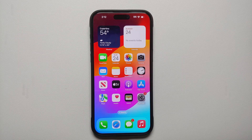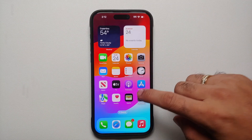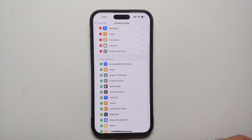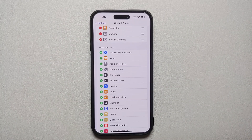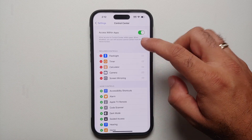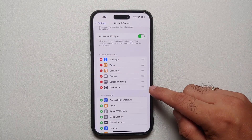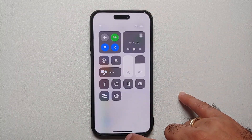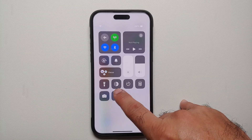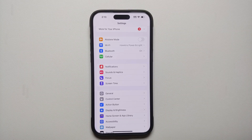Next, you would want to customize the Control Center to your liking. Go into Settings, then the Control Center section. At the bottom, More Controls with the plus sign shows all the controls you can add. The Included Controls with the minus sign are the ones you can remove. Let's try adding Dark Mode — by default it's added at the bottom. If you want to move anything around, press and hold and move it up. So go ahead and customize the Control Center to your personal taste.